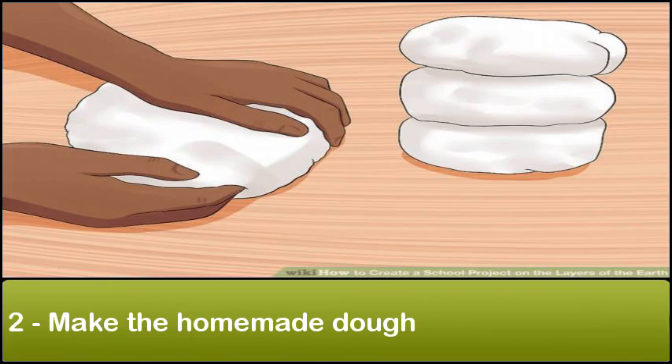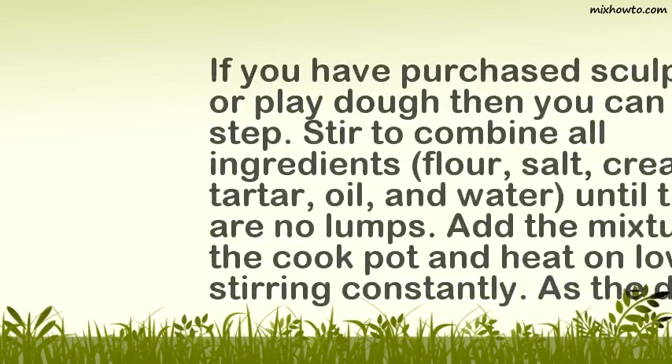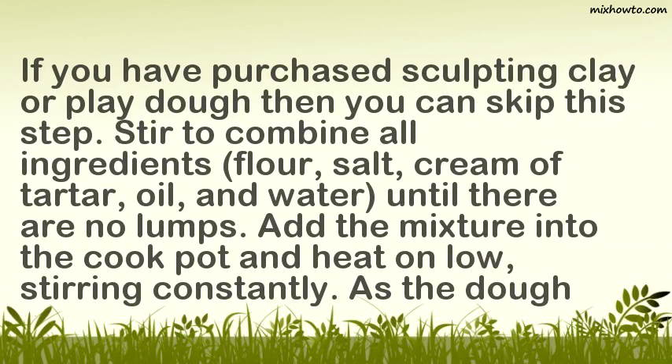Step 2: Make the Homemade Dough. If you have purchased sculpting clay or play dough, you can skip this step. Stir to combine all ingredients — flour, salt, cream of tartar, oil, and water — until there are no lumps.